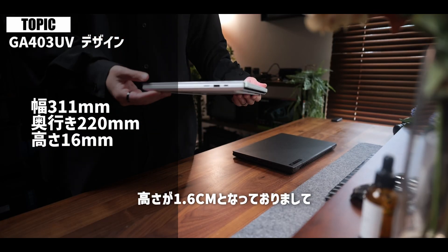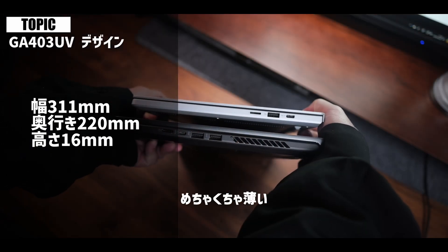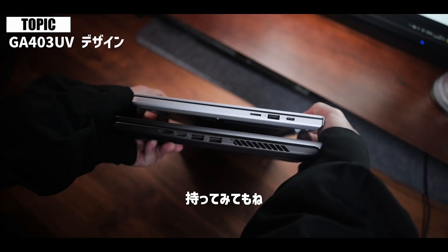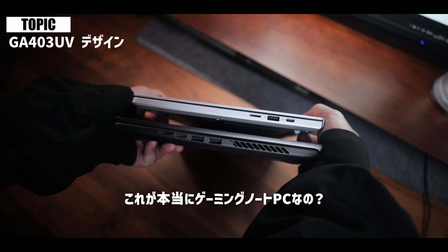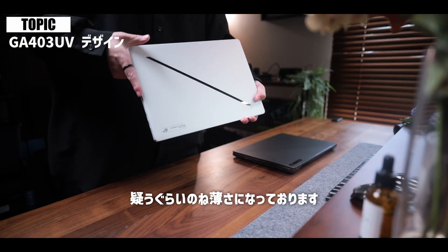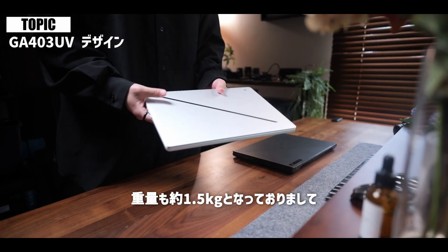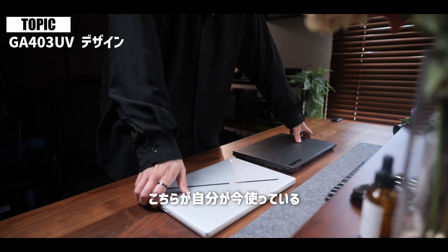サイズに関しては幅が約31cm、奥行きが22cm、高さが1.6cmとなっておりまして、16mmしかないんですよ。めちゃくちゃ薄い。持ってみてもこれが本当にゲーミングノートPCなのかと疑うぐらいの薄さになっております。重量も約1.5kgとなっております。